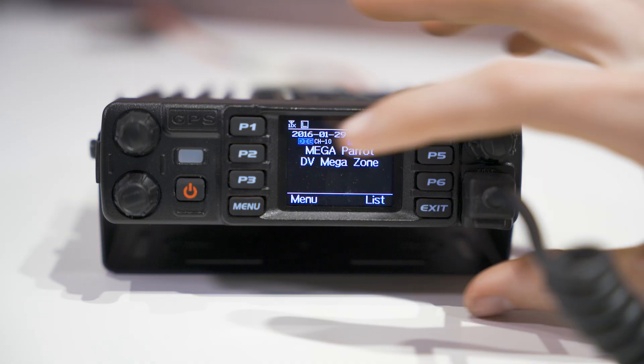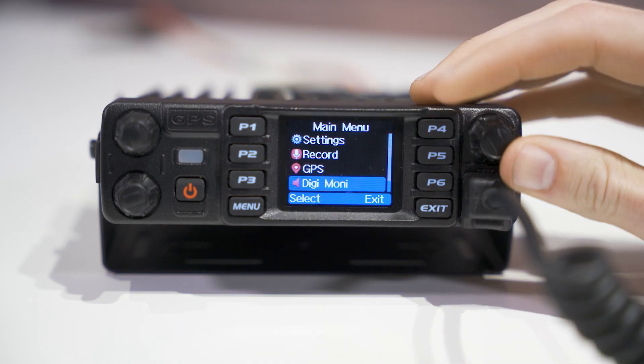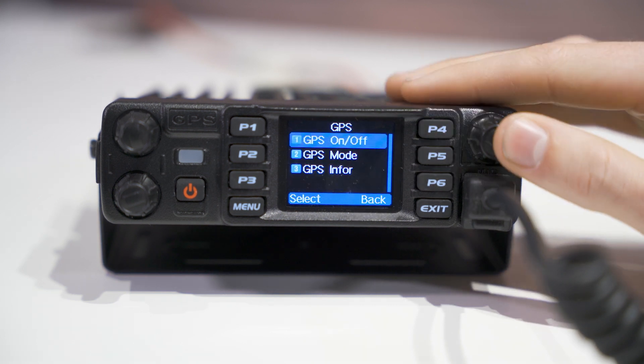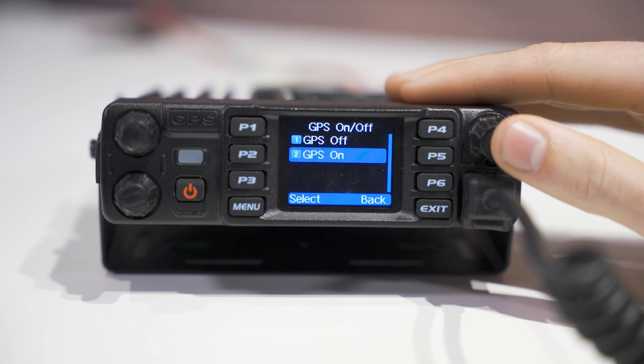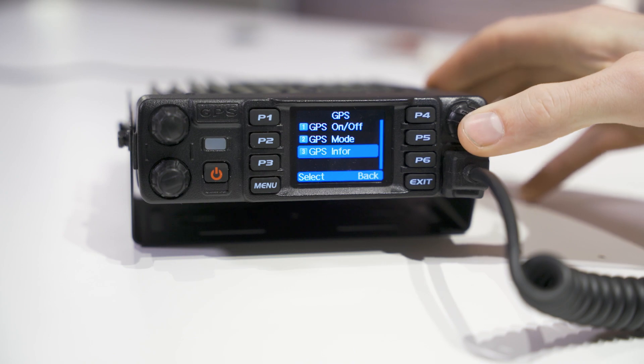If you are using a 578 or mobile radio, make sure your GPS antenna is plugged in. First, you'll need to turn on your GPS. To do that, you'll want to click on the menu, then select GPS, and select GPS on. To make sure your GPS is functioning properly, follow the same steps as before, but this time select GPS info.